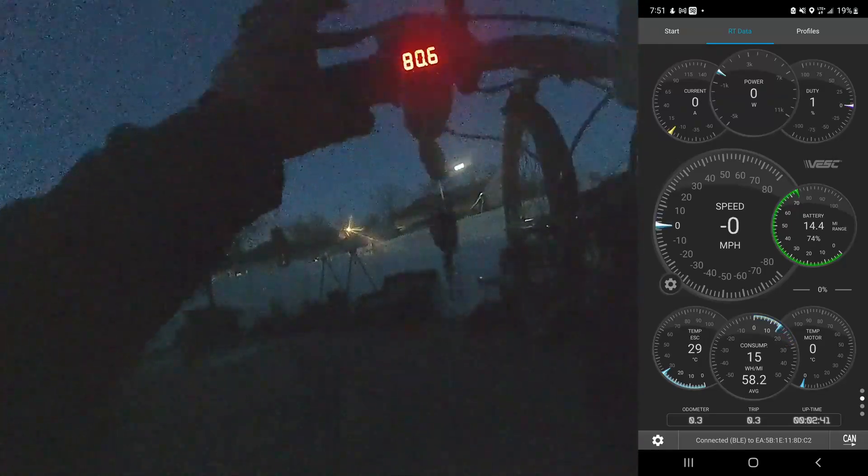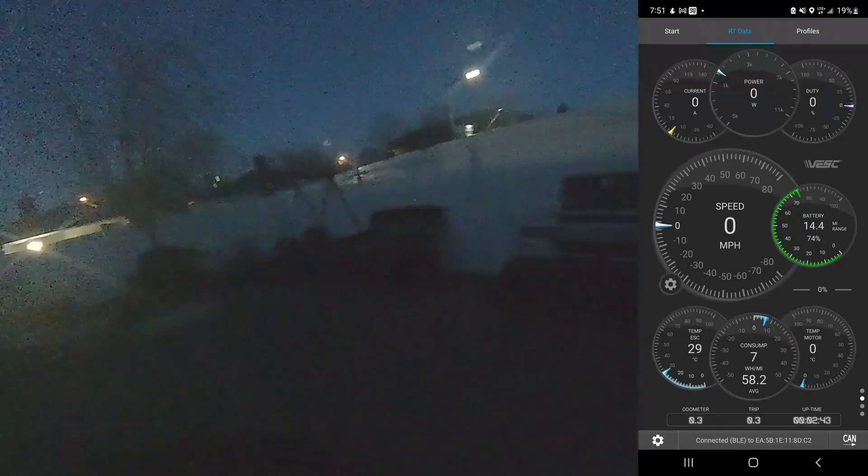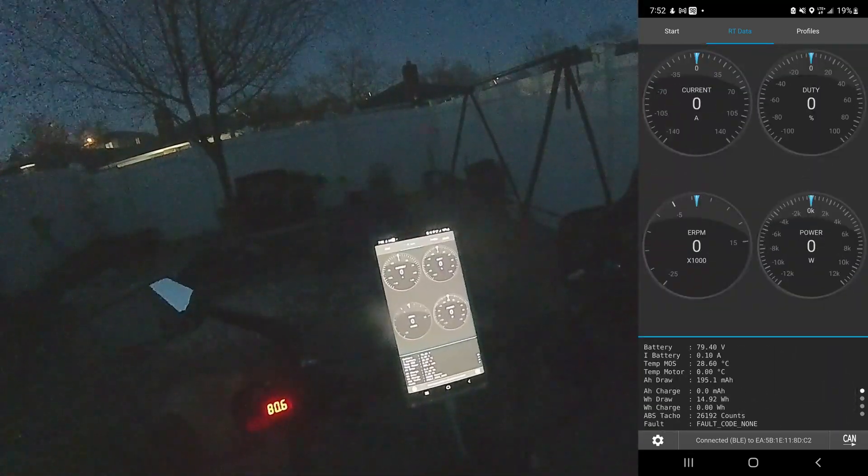God I wish I could wheelie this thing — it's too heavy to wheelie. The battery is in the center and this is a super long wheelbase. There's no shot you could wheelie this thing. Freaking awesome.